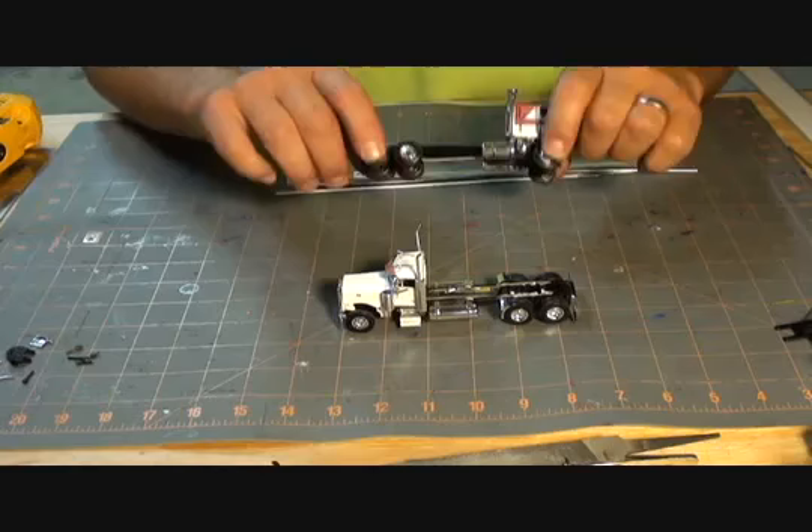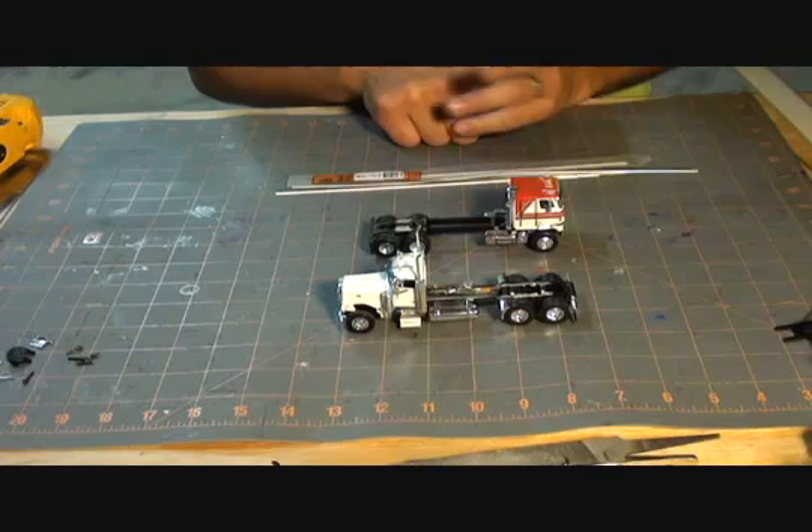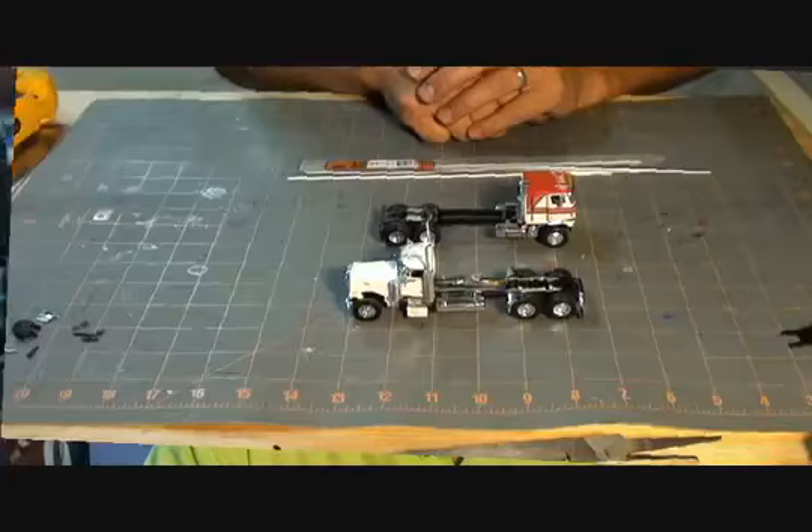I will end up painting my drive shafts on both trucks just so they blend in a little bit better. You'll also notice a lot of paint that's been shaved off from the different treatments I did. You can go back and paint that and touch it up with a small brush or a Q-tip and clean those up — that works very well.